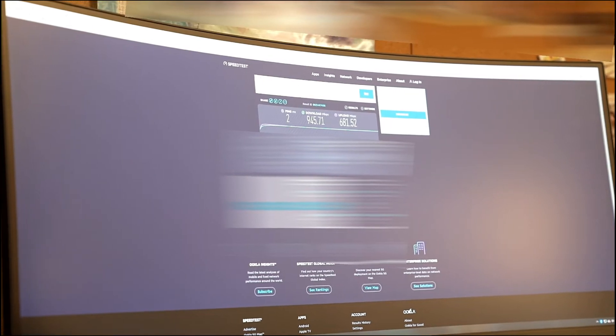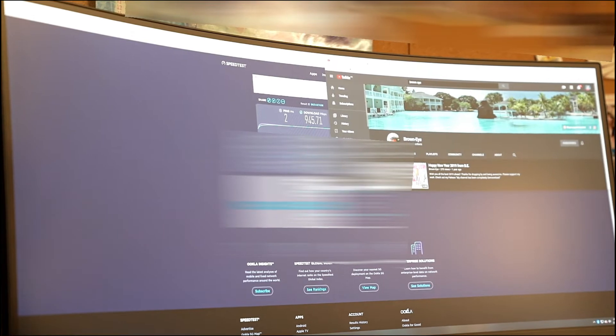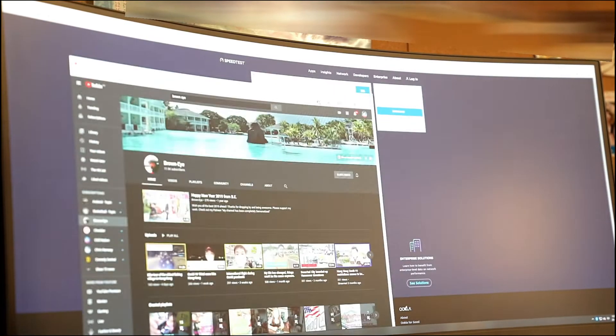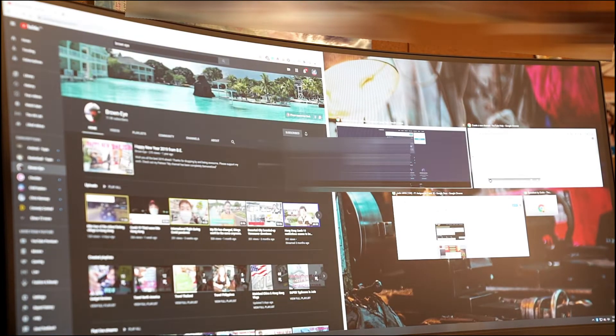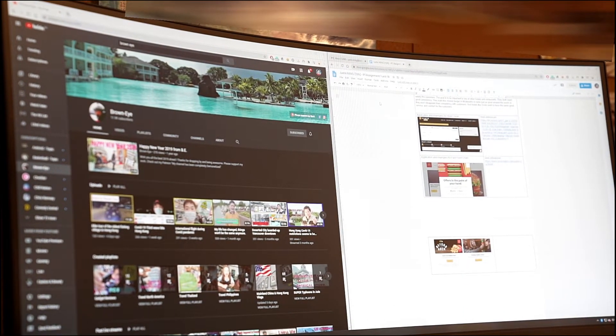Let's take a look at my YouTube channel and we can multitask and look at some documents. This screen really allows you to be very productive working on multiple things at once.